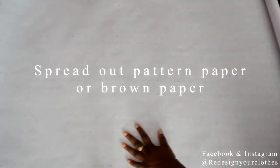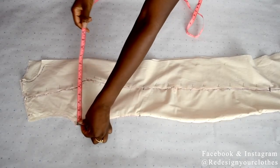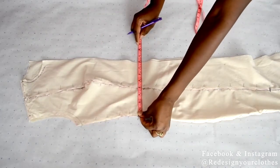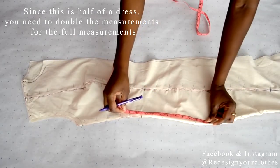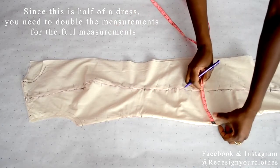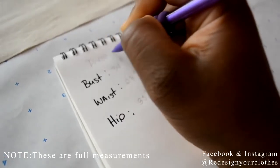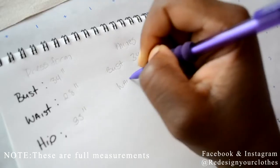First we're going to take our draped dress off the mannequin and lay it down flat. Here I'm measuring the bust and the waist, and then from the natural waist — which is the smallest part of the dress — I'm going to come down nine inches to get the hip measurement. You want to make sure that you measure from the side seam to the center front. Do not go beyond that because that's the excess. Here I've put the actual measurements of that bodice.